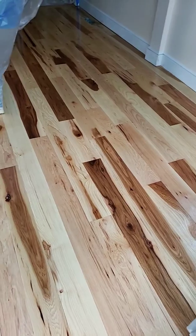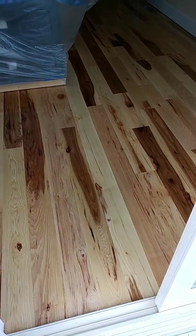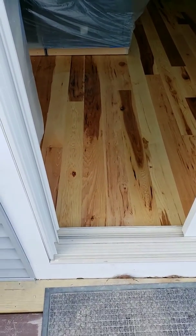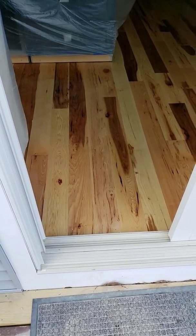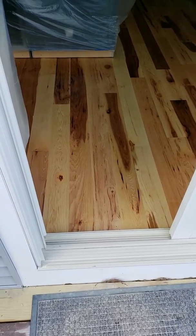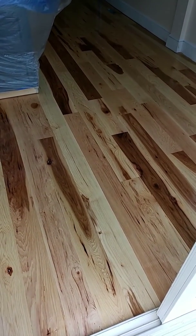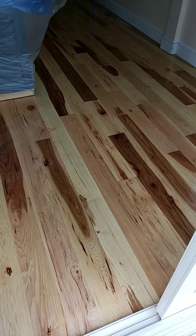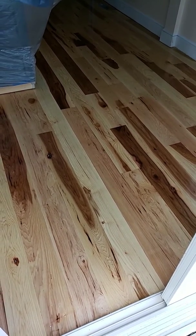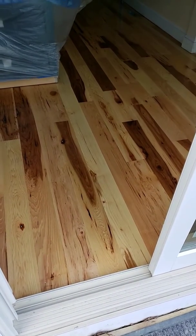It's beautiful. It's not as easy as oak for installation — it's harder than oak to install, and it's also a harder wood. But it's worth it, it's beautiful, very nice. I will make another video once we are all done.